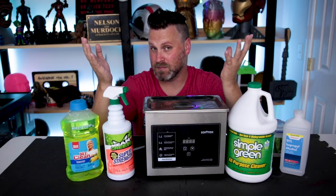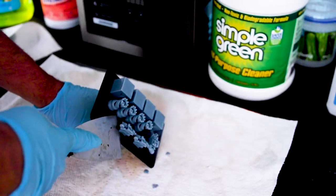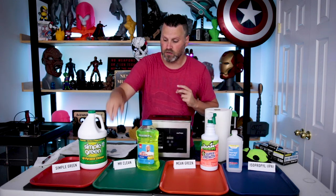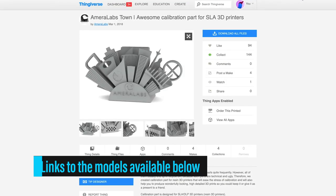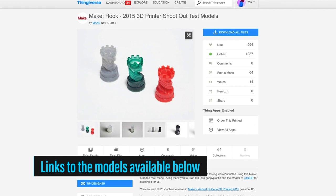Let's take a quick look at the prints I'm going to be using for this experiment. I've got everything set up and ready to go — my Simple Green, Mr. Clean, Mean Green, and IPA ready to go. You'll notice I have these sitting on some lunch trays. I have three simple test files with a variety of different details, ranging from smooth surfaces to hollowed out models to models with lots of little details. That's why I went with these three different files.